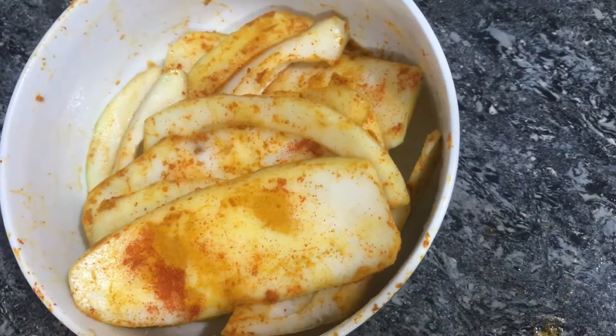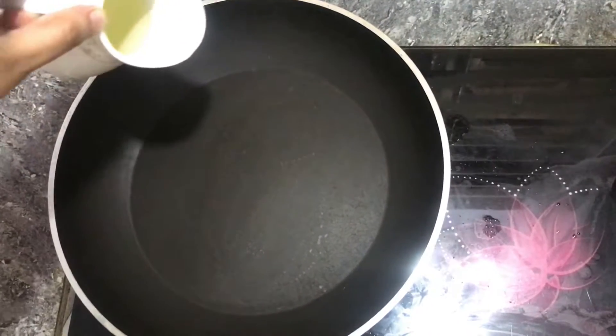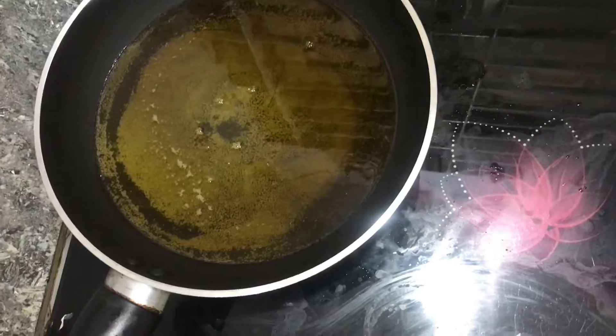This is done with the rice, and we will cook all the ingredients in the pan. The rice is finished, and we will cook it well.